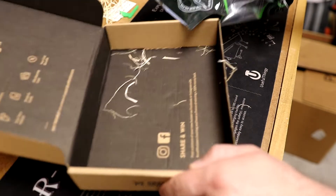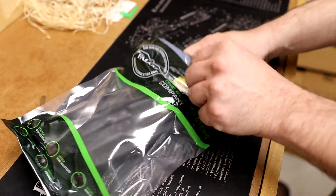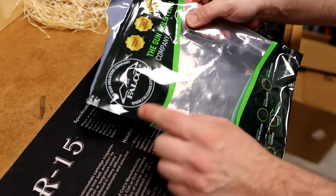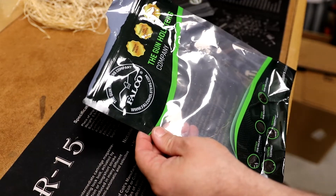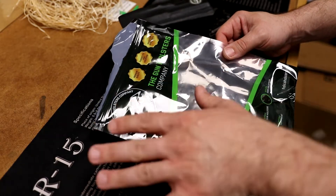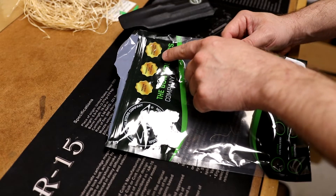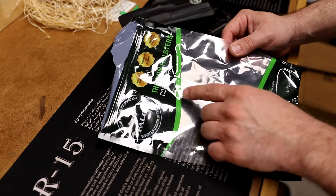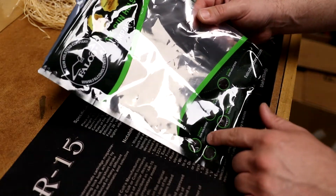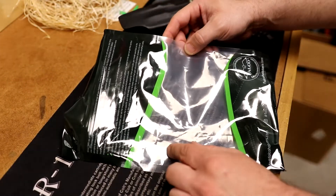And then we have the holster itself. The packaging on this says Falco, as compared to the other website I bought it from, Kraft Holster. So I'm not sure if it's the same company based in Europe and this is just the packaging they use over there. It says "premium quality, perfect fit gun holsters, tradition since 1989" and "the gun holsters company." They offer leather, kydex, nylon, tactical equipment, and hunting equipment.